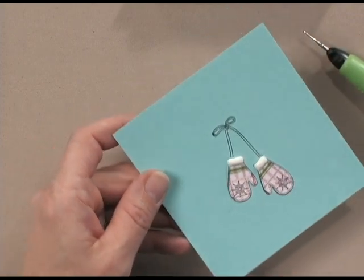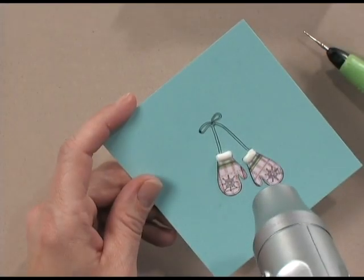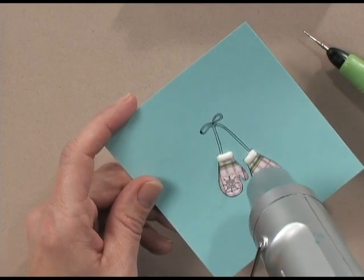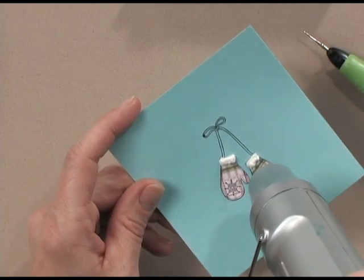Now take your heat tool and aim it right onto the liquid applique. Watch how fluffy it gets — you can see it's starting to puff up.